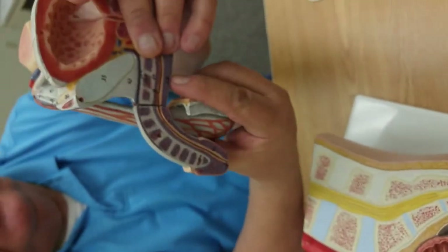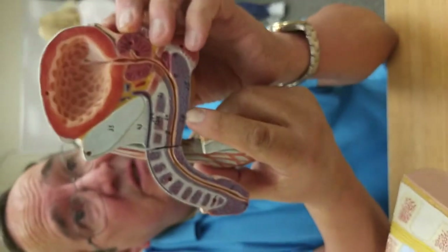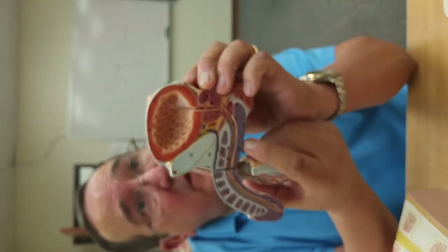If I push right here, I'm pushing on the root of the penis. The root of the penis is the bulb and the crura.